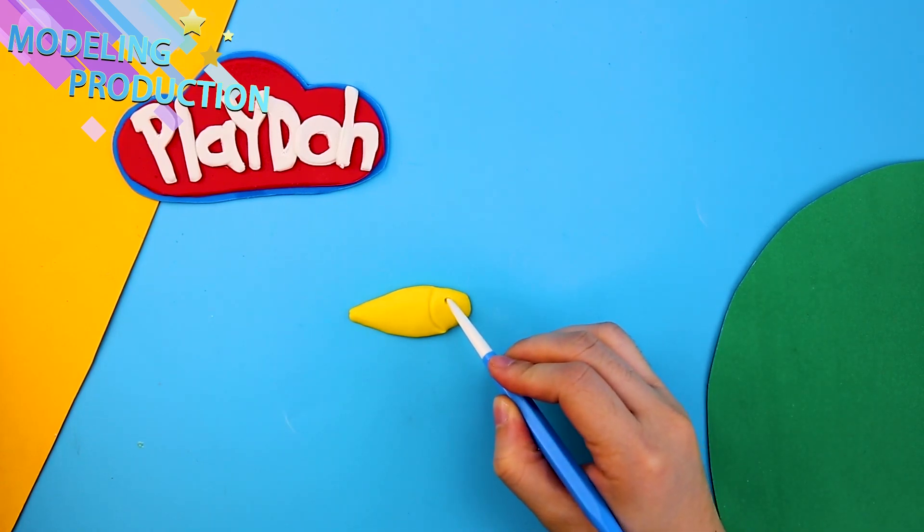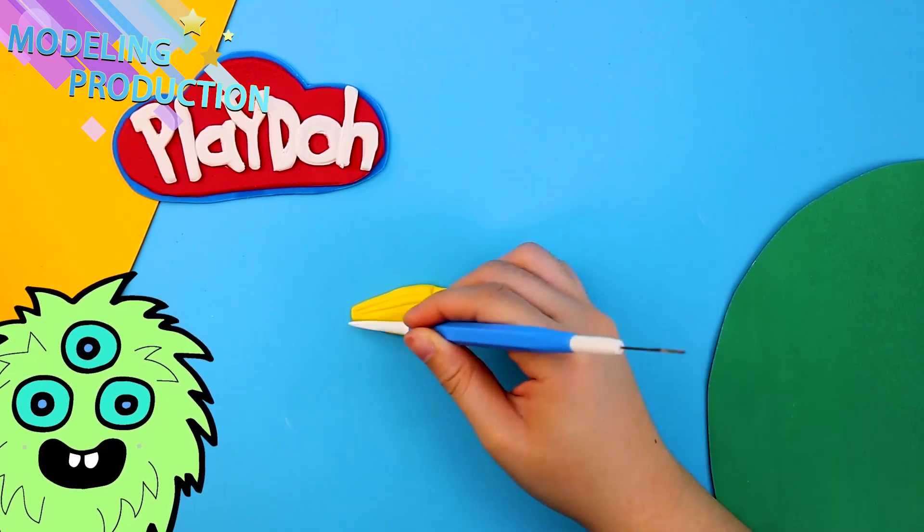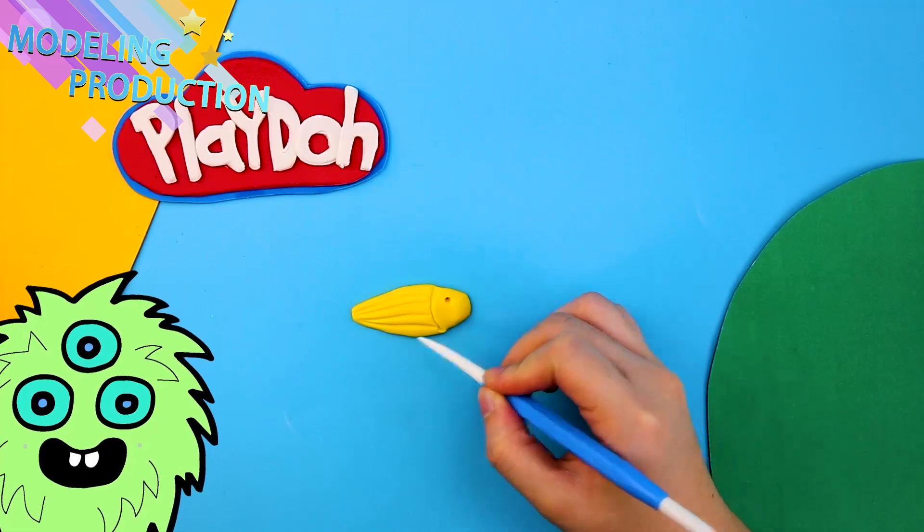You can also do everything we do on this video with Play-Doh at home! Just don't try to eat it at the end!